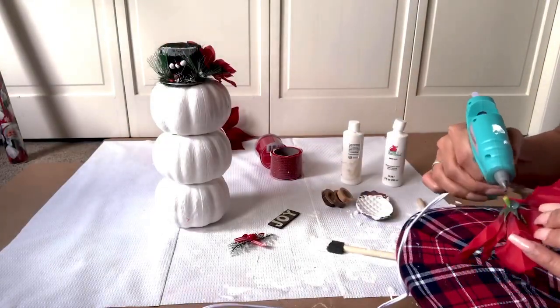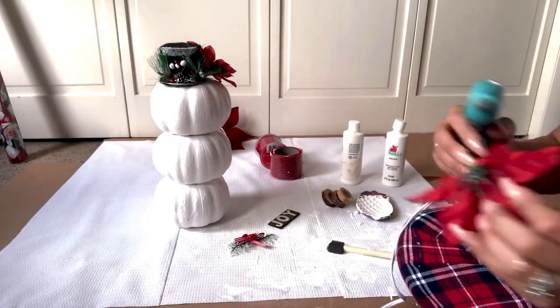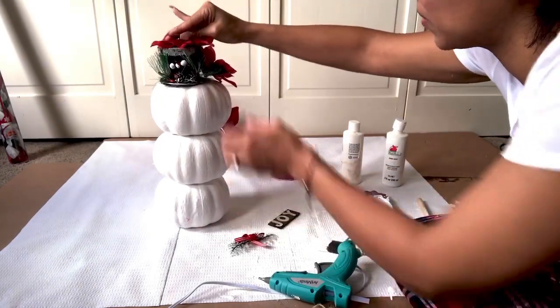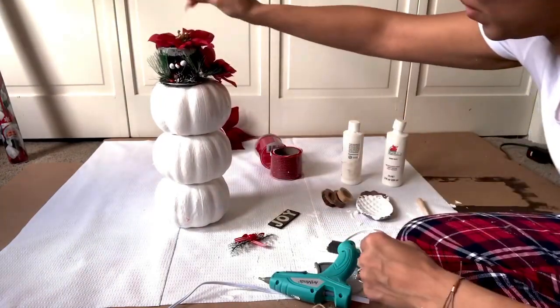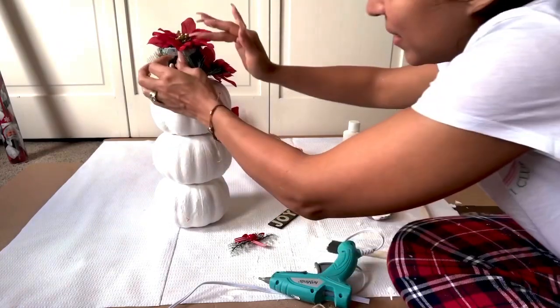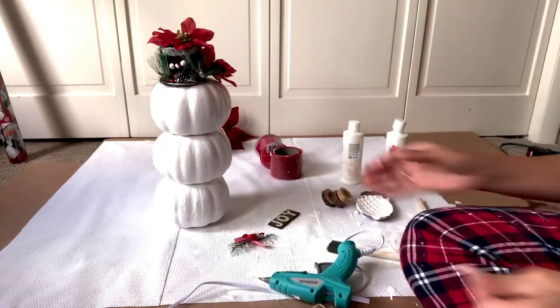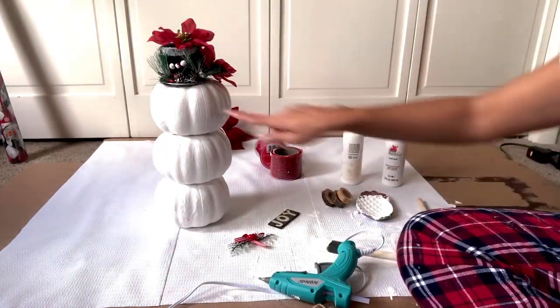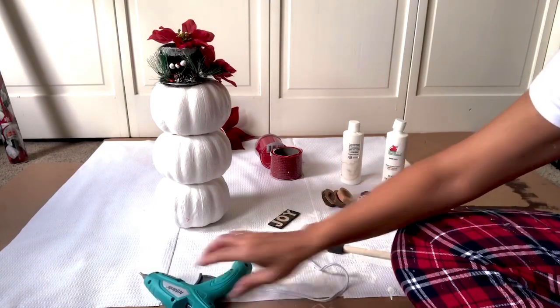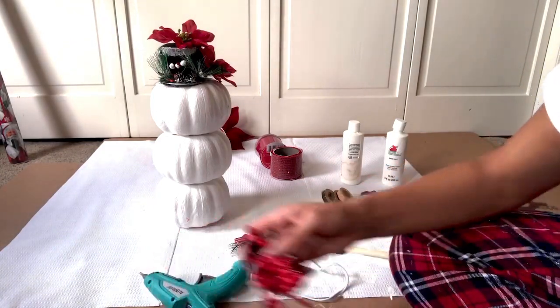I love the reds and golds for Christmas — it really makes Christmas to me. Look at him, he looks beautiful! Now we're going to put his face on and make him really holly jolly.